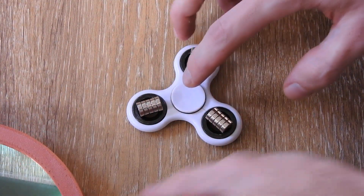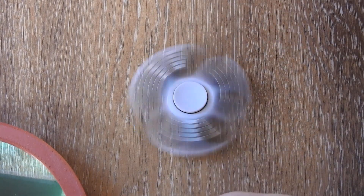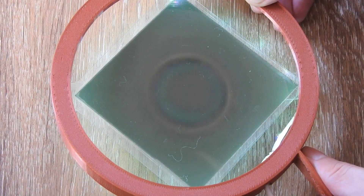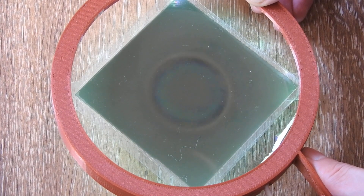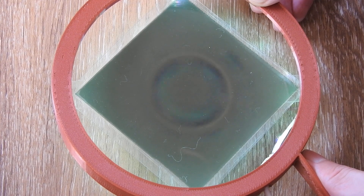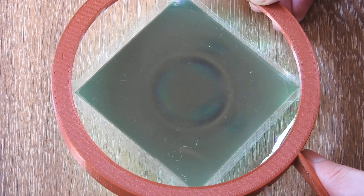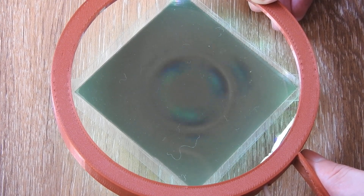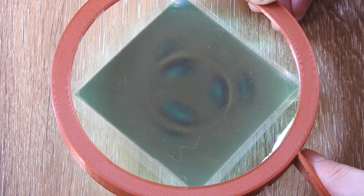Now I will spin it up like this and show you what the field looks like under the viewer. So this is what you're seeing here when it's rotating. I've adjusted the camera shutter speed to 50 frames per second.